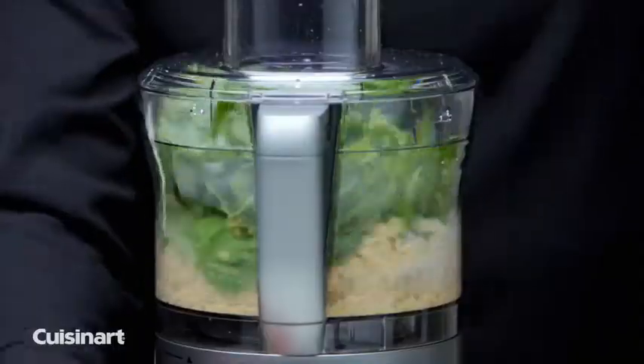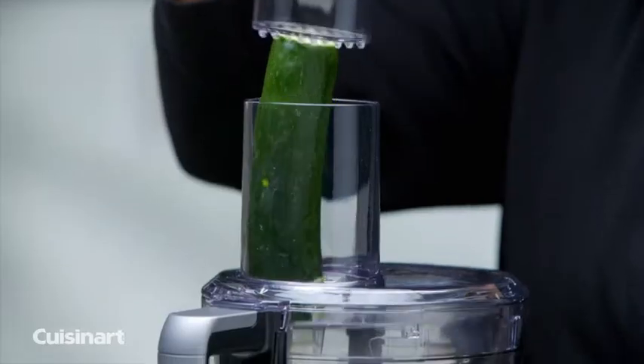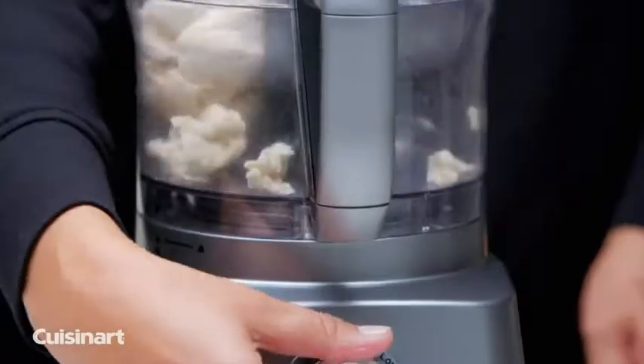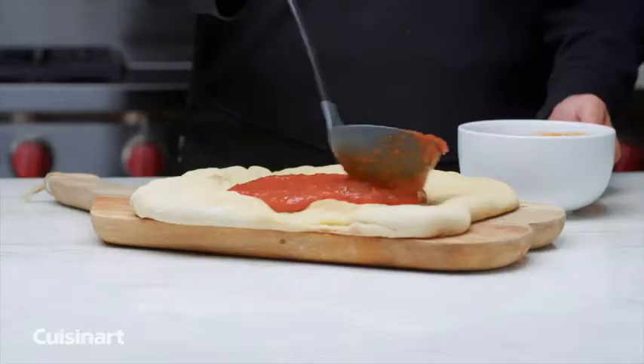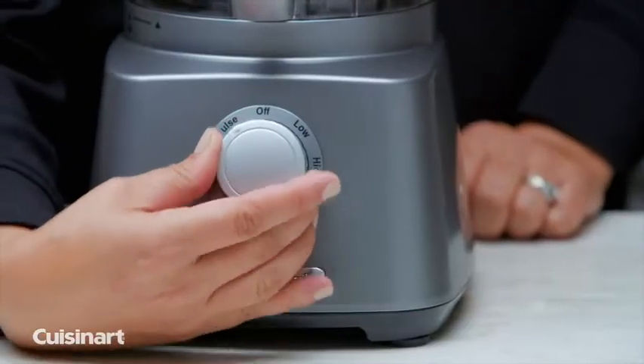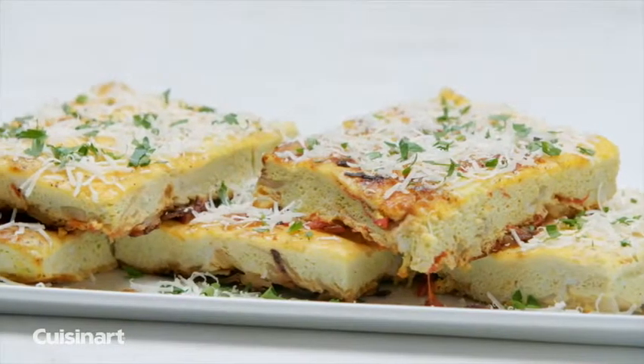As an 8-cup food processor, you can mix, chop, puree, shred and slice with ease. The versatile blade is great for mixing and chopping and acts as a dough blade to make homemade pizza dough in minutes. The fine and medium reversible shredding and slicing discs make prep tasks effortless as the Kitchen Central does all the work.